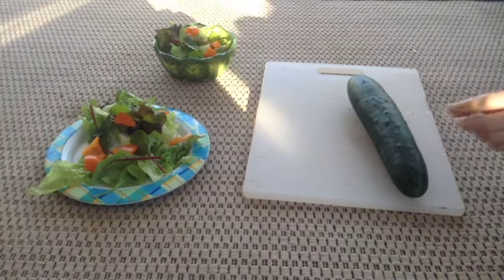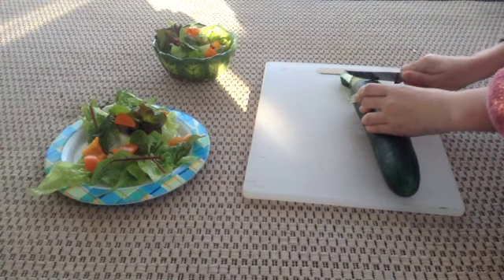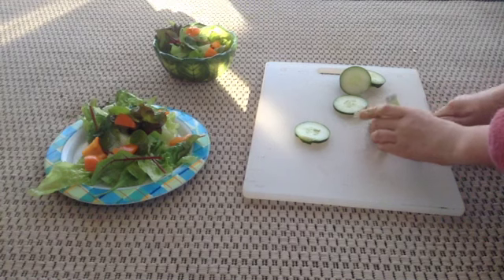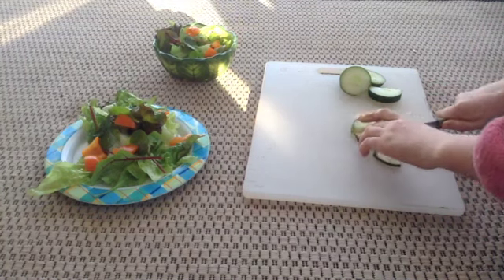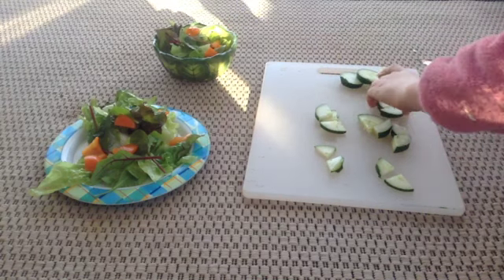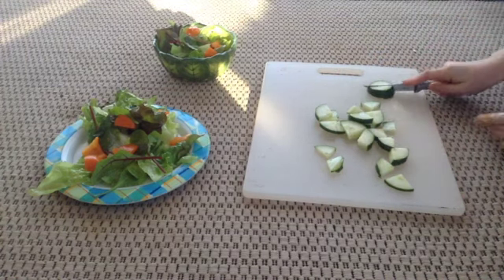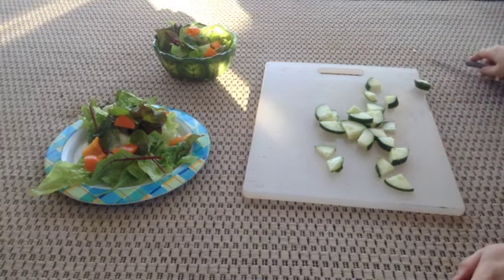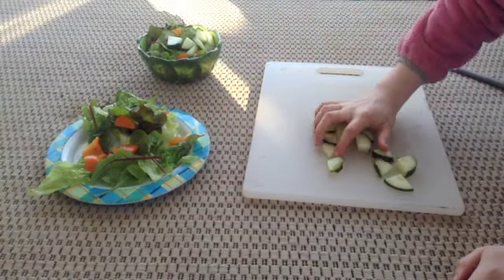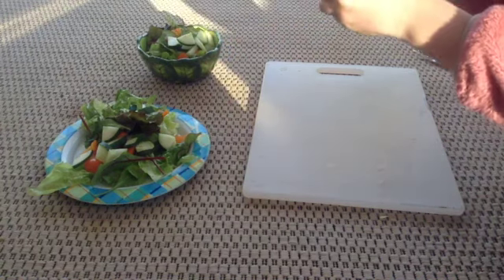Next what I give them is a little bit of cucumber. I have a massive cucumber here. I give them about three slices each, and I'm going to cut those into little pieces. I'll try to see if I can get this to be even. I'll break this one in half.